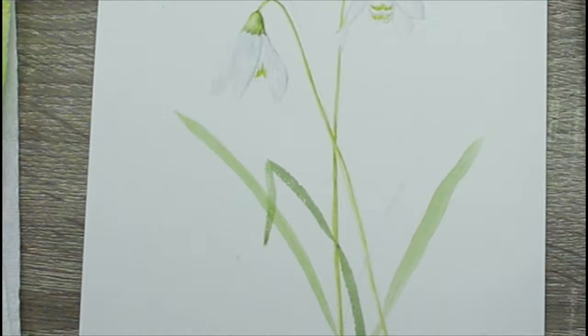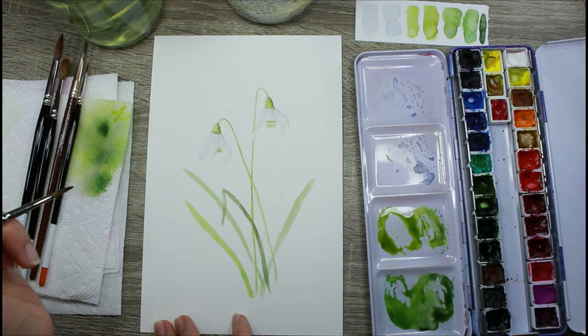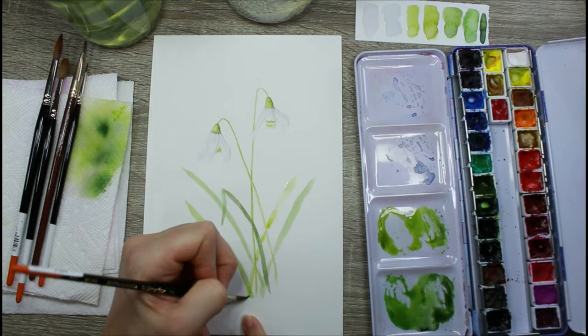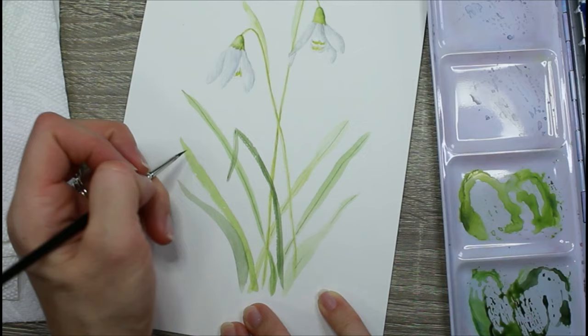Sometimes I find paintings that use watercolor and try to create realism with every single detail end up looking a little over-painted and you lose the beautiful organic watercolor look. My approach is to create some realism, stick with botanical painting style, but also really let the watercolors shine.